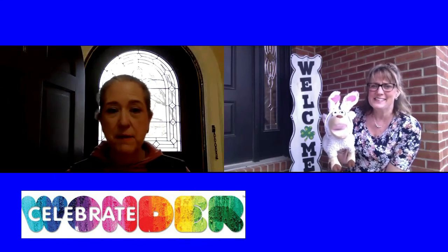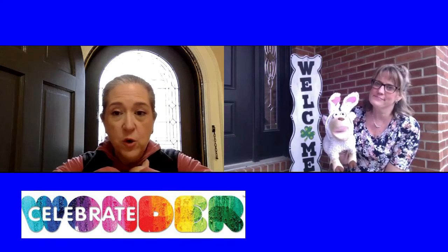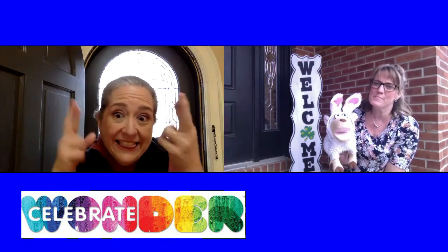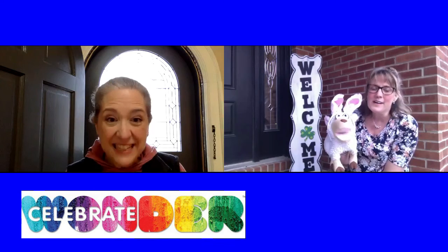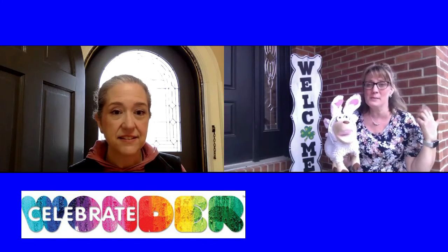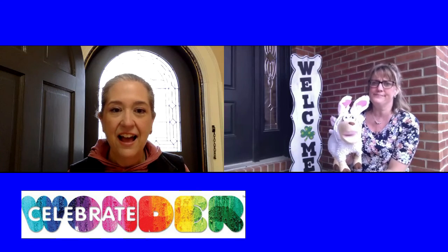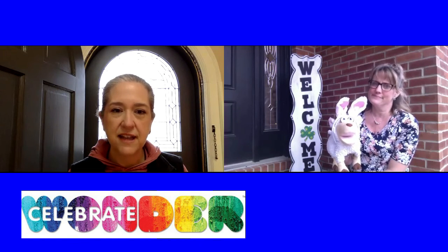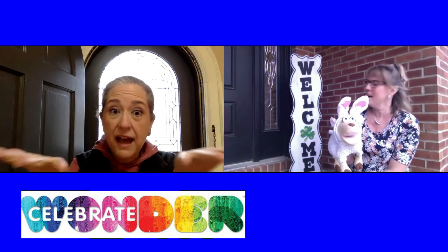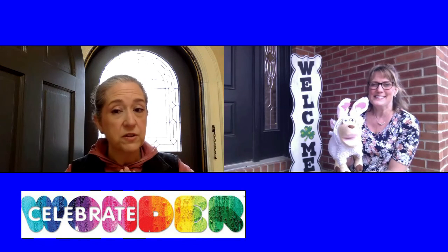I was standing here by my front door, kind of waiting for the mailman to come because I wanted to welcome him especially — I think he's going to bring me a package. The geese are welcoming me too. I hear that! You have the geese welcoming you and that beautiful welcome sign. Welcome to everybody joining us for Celebrate Wonder today. We're so glad you're here.